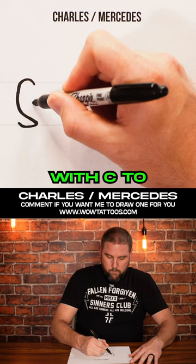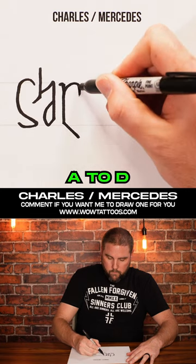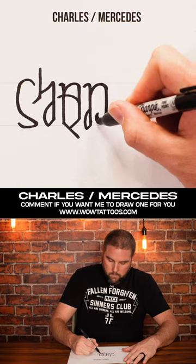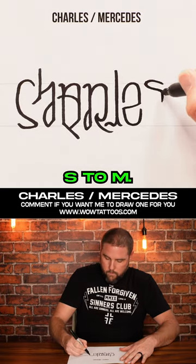It starts with C to S, then H to E, A to D, R to C, E, L to R, E to E, and then S to M.